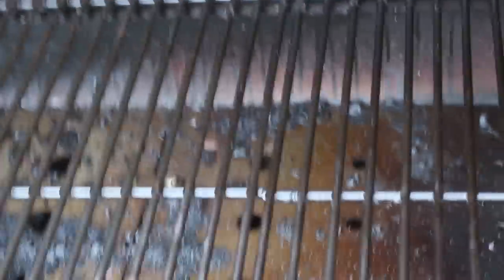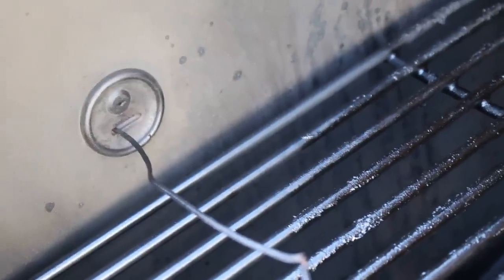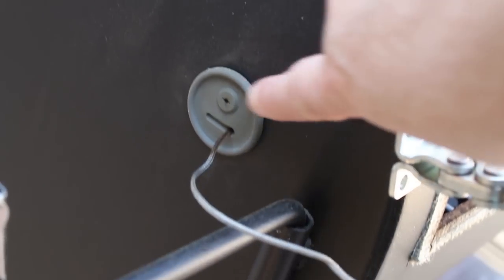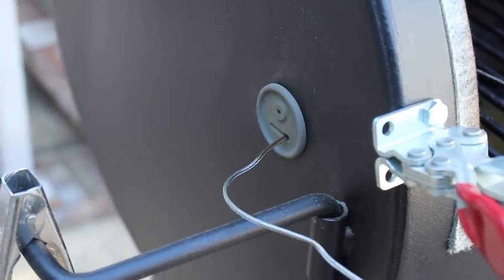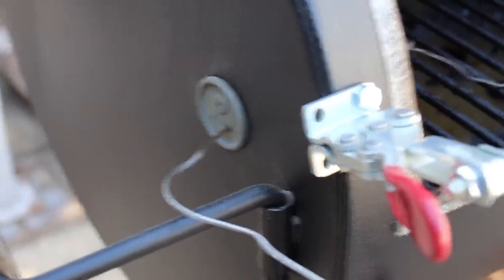The mod that took the most work — but that I'm very happy with — is that little pass-through: a silicone high-heat grommet, originally I believe for a Weber Smoky Mountain. I drilled an inch-and-a-quarter hole using a step drill bit. It allows internal temperature probes and meat probes to pass through, and there's room for several wires. I don't get smoke or heat coming out of it, and I don't have to run wires under the lid getting pinched. It took about two hours instead of ten minutes — lesson learned: use drill lubricant and take your time.